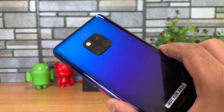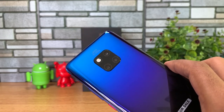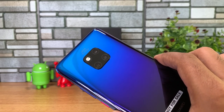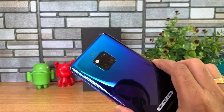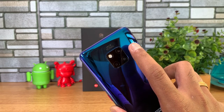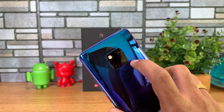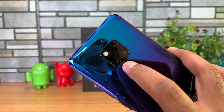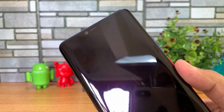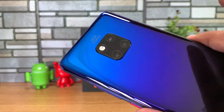The camera arrangement is a 2×2 matrix arrangement. This comes with a Leica triple camera setup. The primary camera is a 40-megapixel RGB sensor with f/1.8 aperture. The secondary camera is a 20-megapixel ultra-wide-angle camera with f/2.2. The third camera is an 8-megapixel telephoto shooter with f/2.4 aperture and optical image stabilization. The front camera is a 24-megapixel f/2.0 camera for selfies. It's a really great device in terms of camera.